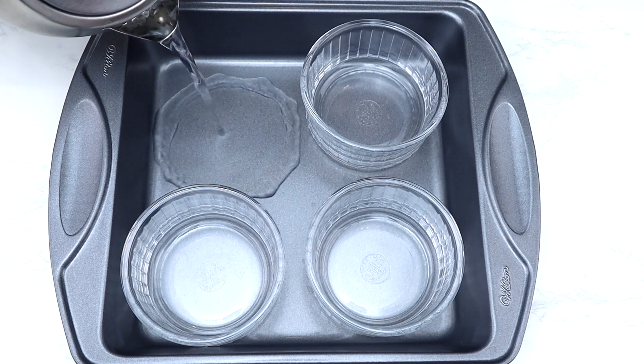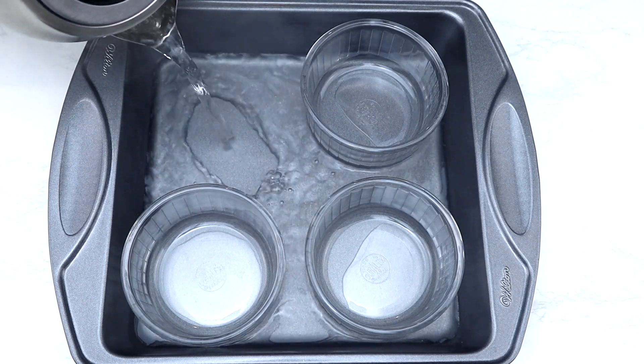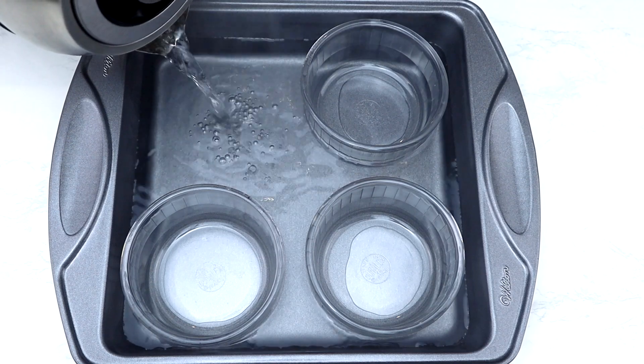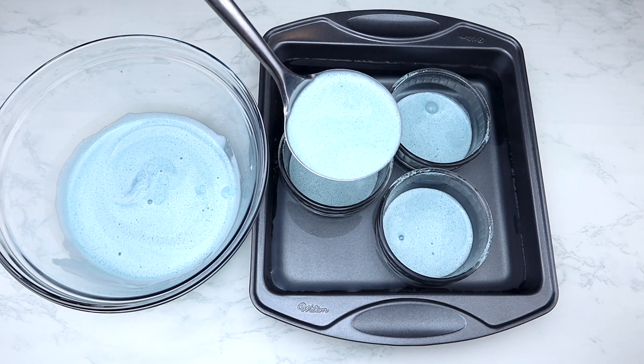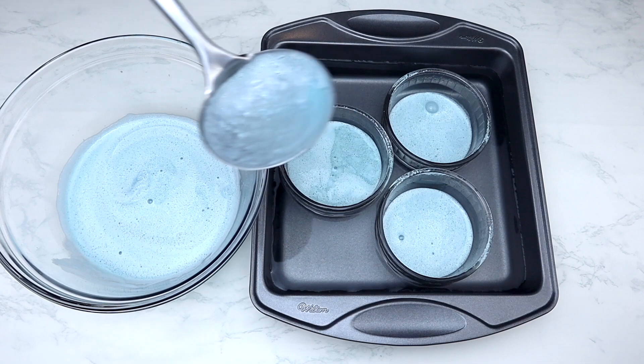Pour hot boiling water into the deep baking tray without getting any water into the ramekins — the boiling water should be at half the level of your ramekins. You can use a ladle to pour the mixture into the ramekins, which makes it a lot cleaner.